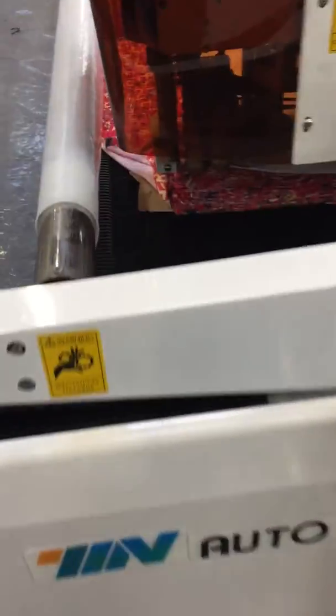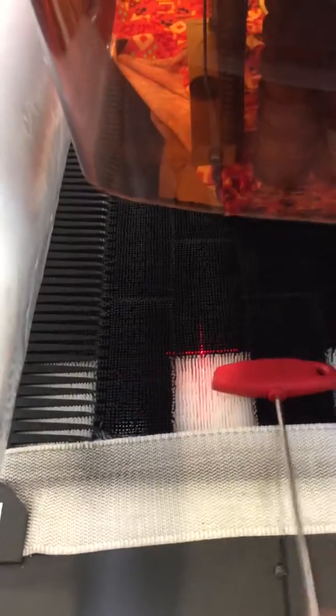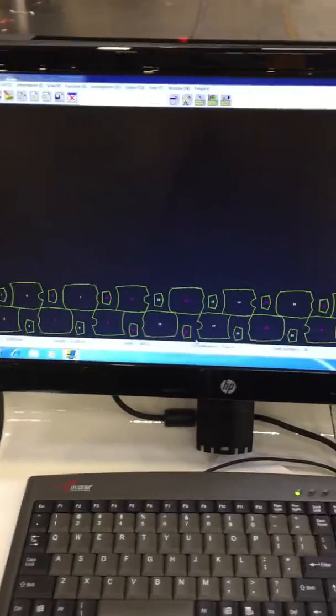Then send it to the clear area. The clear area is the most important thing. We have the zero position. Make the fabric as close to the zero position as possible. And then we can cut. This is cut fire.